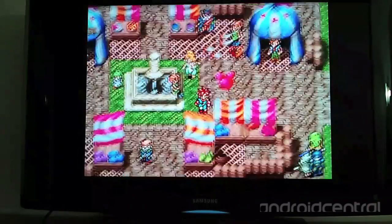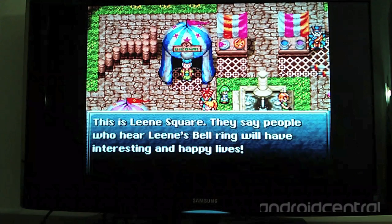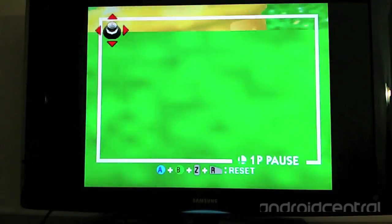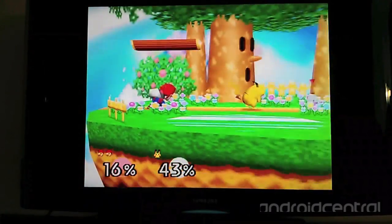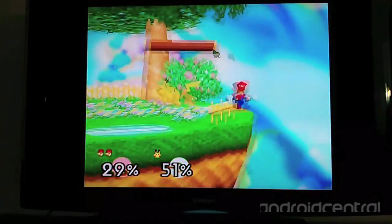Games can be loaded for emulators on the OUYA either by downloading them through the web browser or copying them directly onto the OUYA via micro USB and a computer. Another game I also purchased new back in the day — this one from Toys R Us — is Super Smash Bros, being run using Mupen 64 Plus AE. Once emulation gets to this generation of games it usually has some problems. Super Nintendo and older, like Genesis and older, those usually play very well.